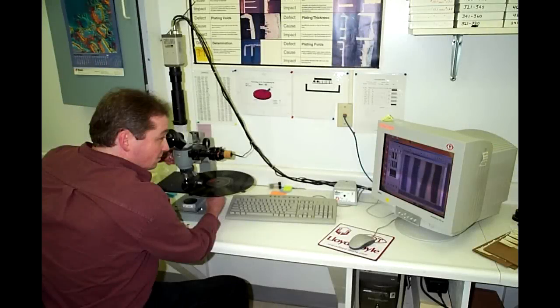So just how did our record cleaning machine do? Let's take a look. We put this record back underneath the microscope and sure enough — absolutely, microscopically, perfectly clean. We were astonished. So is it a gimmick? Absolutely not. The LoraCraft PRC3 definitely does the job and does it well.